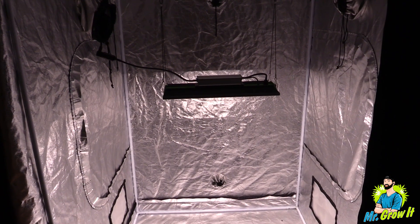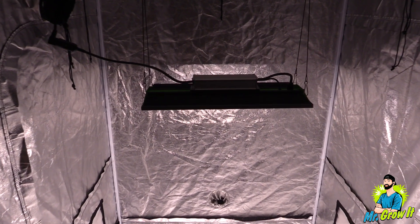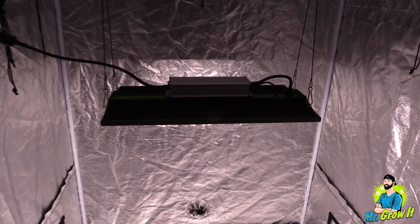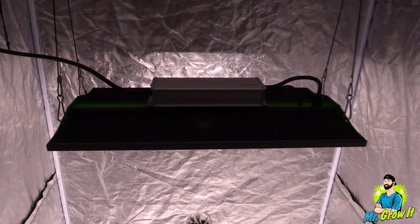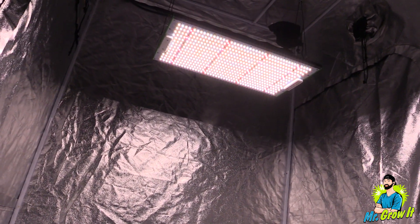For the PAR test I'm going to use the Apogee MQ-620 extended range PAR meter. This meter measures from 340 nanometers to 1040 nanometers and the measurements are in PPFD. I do these PAR tests just to give you a general idea of what the power output is — it's not going to be 100% accurate.